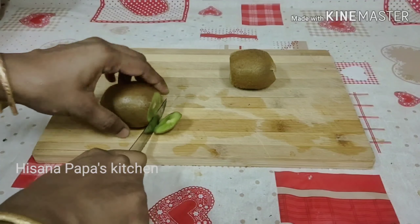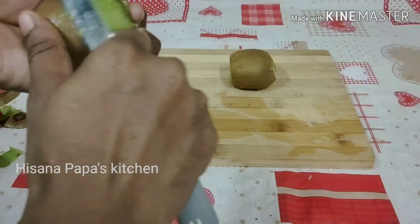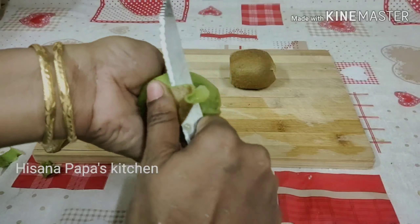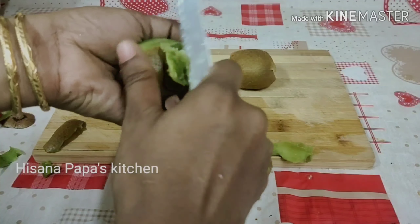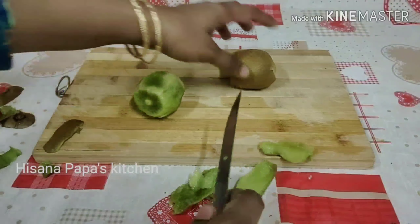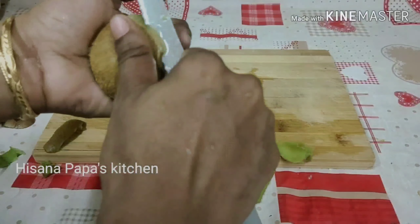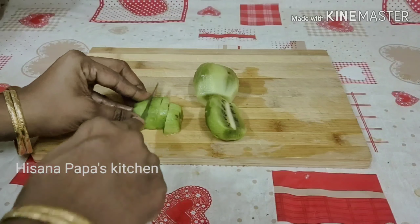This is the juice of kiwi. The juice of kiwi is very good. We will cut it into small pieces, and then we will cut the whole piece.